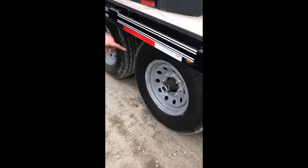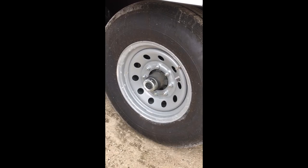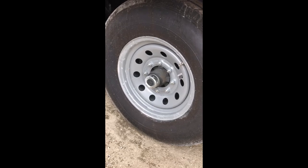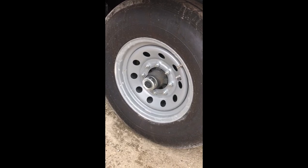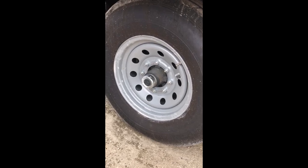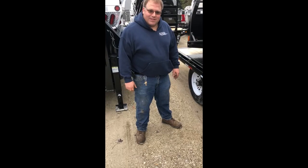Here we got an eight-lug, 7,000 pound axle with half-inch lug nuts. In a minute we'll show you an eight-lug with 9/16 so you can see the difference. It's an option on 7,000 pound axles — you can actually get half-inch, 9/16, or 5/8, depending on the wheels. All the five-lug and six-lug have half-inch lug nuts.